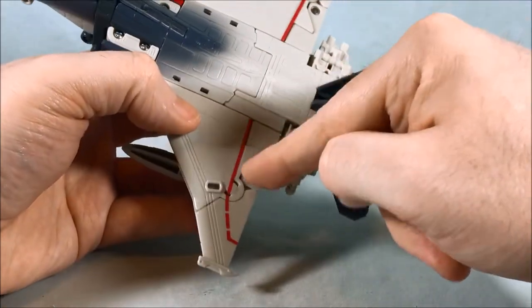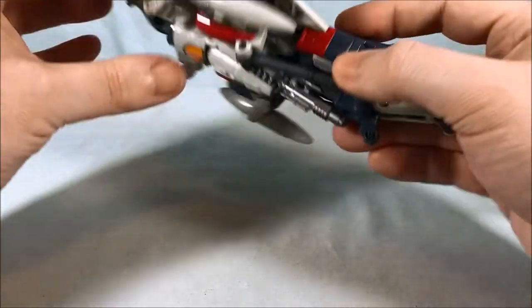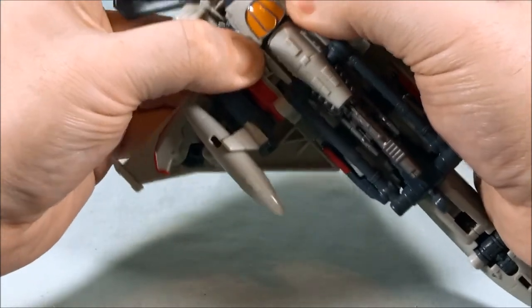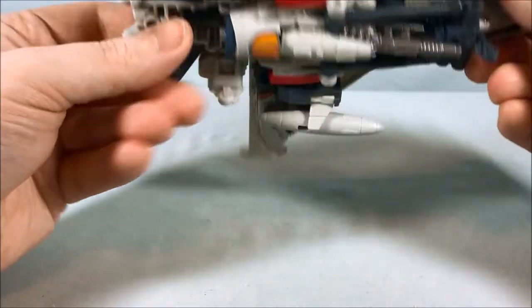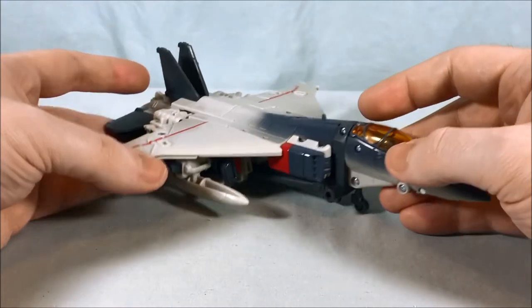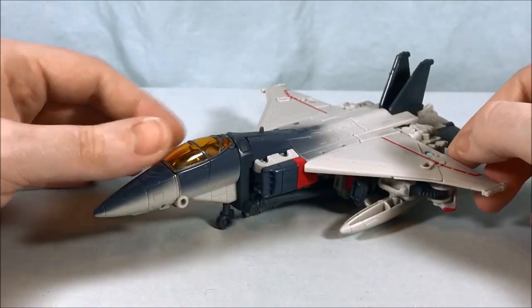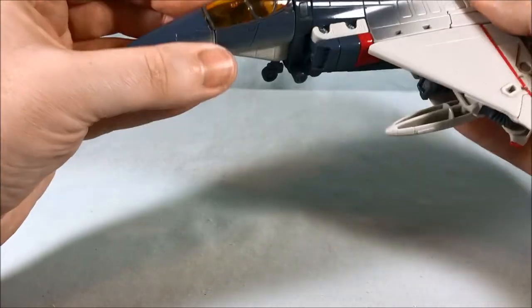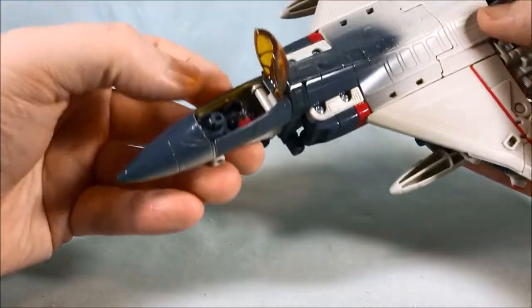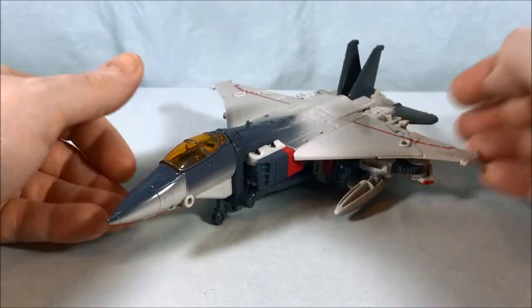Overall I really like it. I'm surprised how much it stays together given that I don't feel like a ton of things peg in. What really holds the whole vehicle mode together are those two pegs on the side down here — otherwise it's really just sitting there by friction of fitting over the top of these two skirt pieces. It's a really cool transformation and the jet mode you're left with looks really, really good. The storage for all the accessories is fantastic. You can even still open the cockpit — though you can't really put anything in there because the robot head's in there. Yeah, overall I really like this vehicle mode quite a bit.